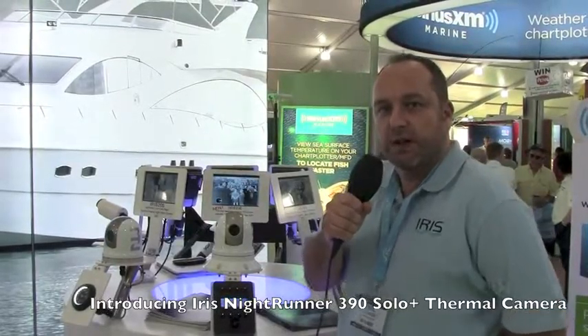Hi everybody, this is Carl Hitchcock from Iris Innovations and we're here at this year's Miami Boat Show to talk about our new Iris 390 Nightrunner solo camera, which is the latest addition to our Nightrunner range.